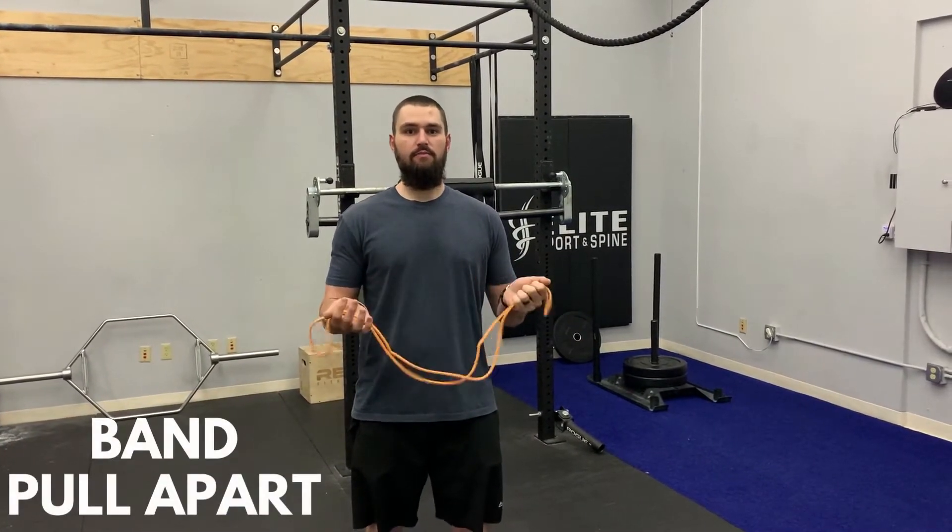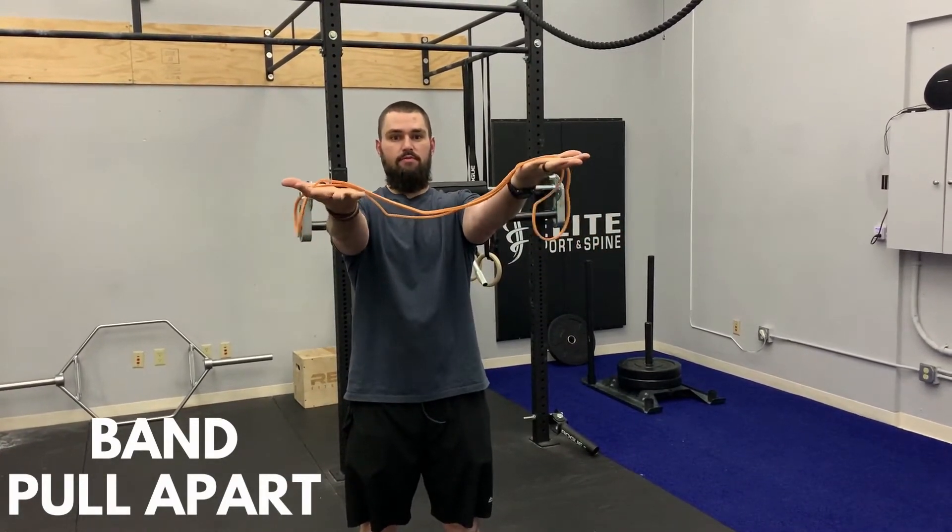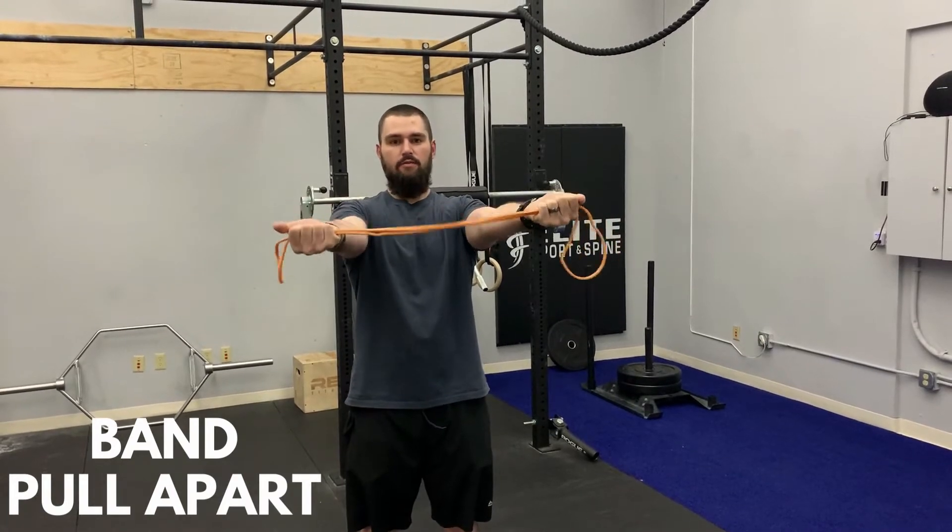Hey everyone, this is Tyler from Elite Sport and Spine and this video is going to cover the band pull apart. So you're going to take your band, pull it out in front of you with palms facing up towards the sky, keeping your elbows extended.